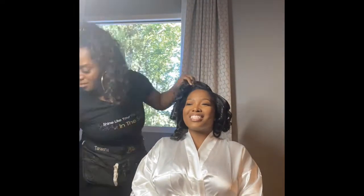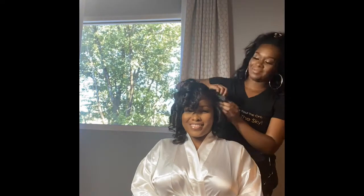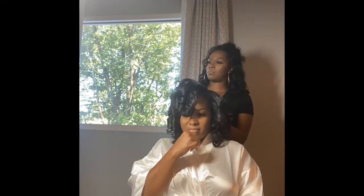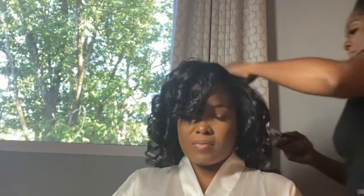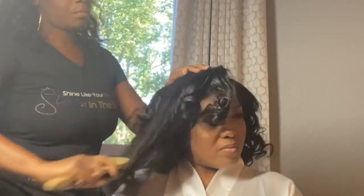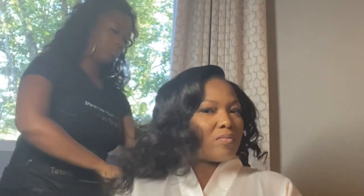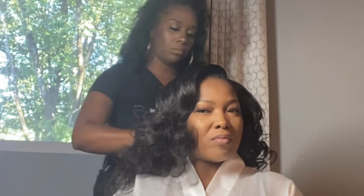Whenever I'm doing wedding styling or bridal hair, I always curl the hair first and then pin curl it so those curls can set — the longer the curls set, the longer they'll last throughout the day. For bridesmaids too, if I have enough time, I always curl first and pin it, then go back in and style. Ideally I do the install a day before, curl it on the wedding day, everyone gets makeup done, and then I style everyone out.